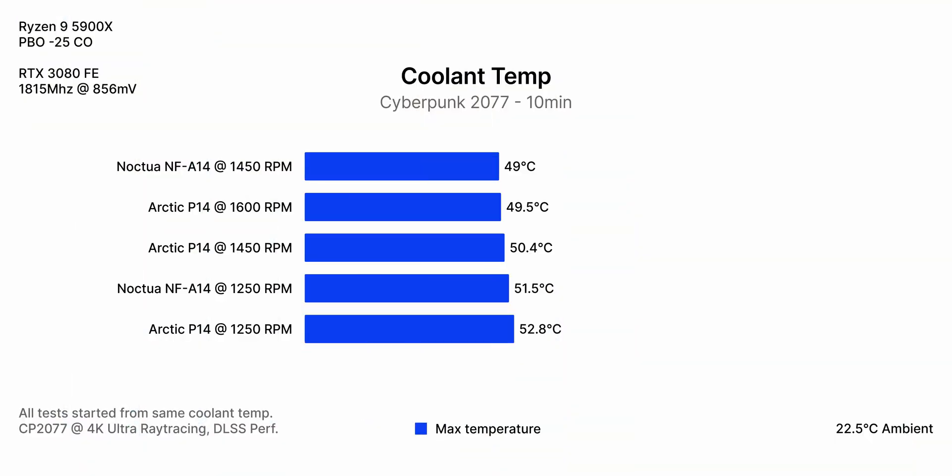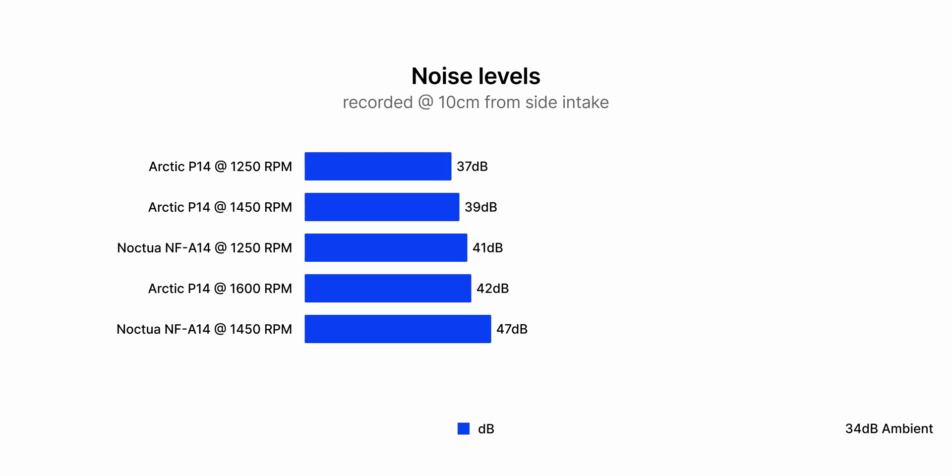At first glance, it looks like the Arctic has to spin way faster to achieve comparable performance to the Noctua, but the real surprise comes when we look at noise levels. Even though the Noctua gets the lowest temperature, it's by far the loudest when cranked all the way up. If we look at a more reasonable RPM range, the Arctic actually comes out on top, being slightly quieter and offering very similar performance.